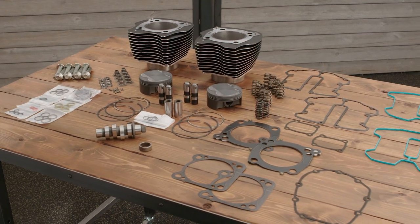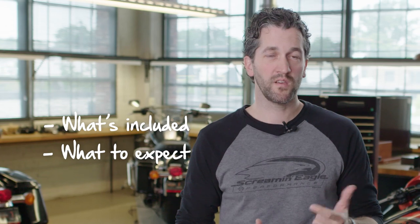Today I want to go over the Stage 3 upgrade from Milwaukee 8. I want to cover a little bit on what's included, what to expect, and a general overview of the installation. There are several aspects of this combination that help us deliver on that promise.